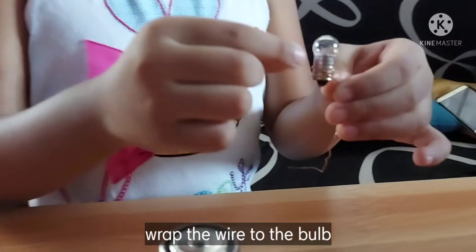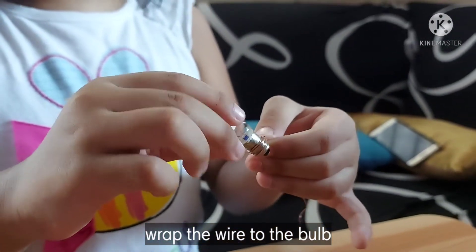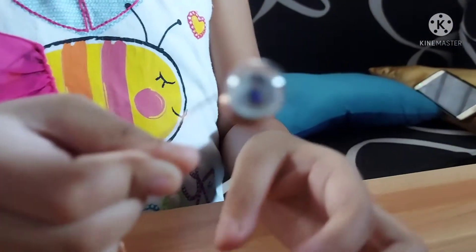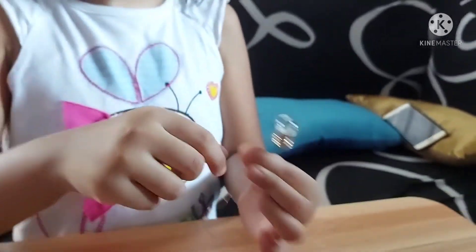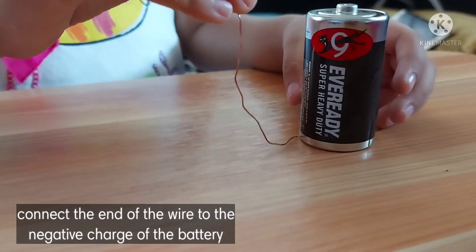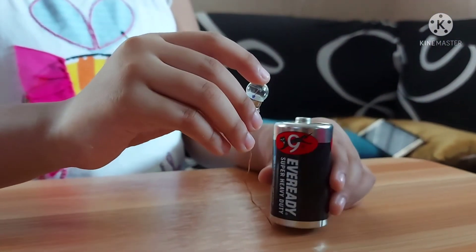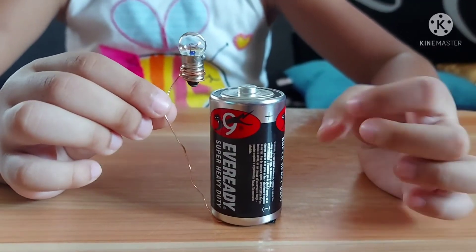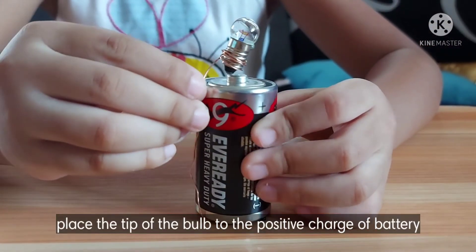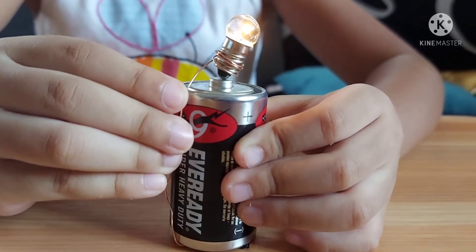Now, we are going to wrap a wire in the body of the tiny bulb, like this. Now, we are going to put the end of the wire in the negative charge of the battery, like this. Thank you for watching my experiment.